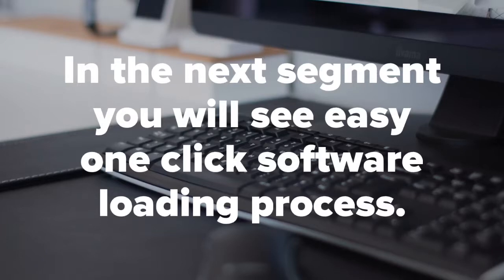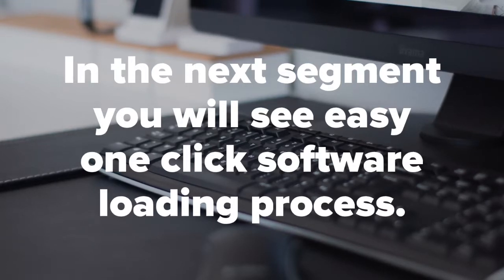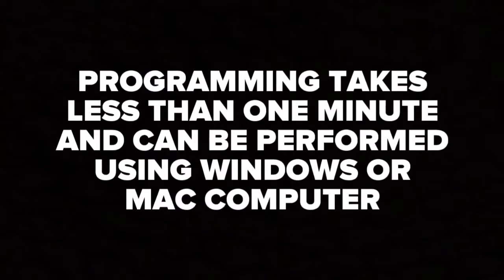In the next step we're going to show you the process of software updating. This feature is only available from our company. This guarantees your latest software and firmware without any errors or bugs during the installation process. No one else offers this feature — those cannot guarantee you error-free installation. Do not forget to program the interface. All interfaces are shipped blank as they need to be configured by the installer or end user. Programming takes less than one minute and can be performed using Windows or Mac computer.